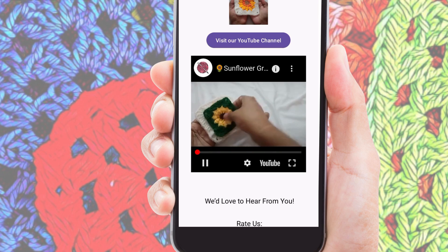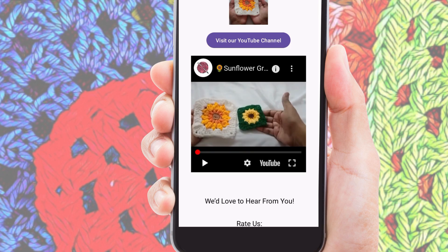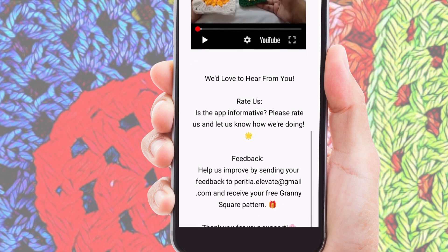And if you love the app, please take a moment to rate us and leave your feedback. Your support helps us improve and bring you even more amazing features. Happy crocheting!